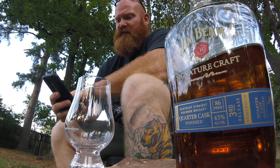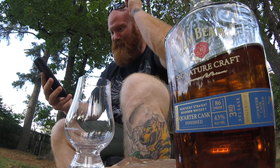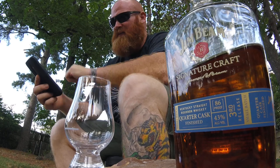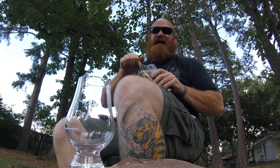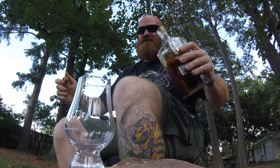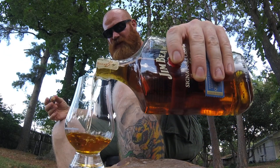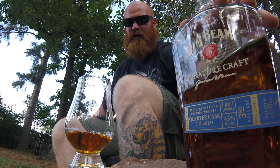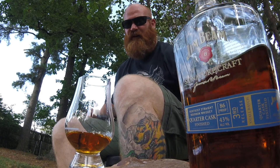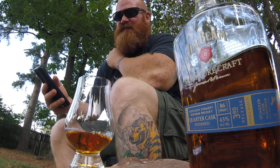Apparently Distiller has not been able to get a hold of one of these bottles because they don't have any expert reviews. So I'm probably reviewing a whiskey that you might not be able to find, but on the off chance that you do see it, pick it up because it'll probably be gone.